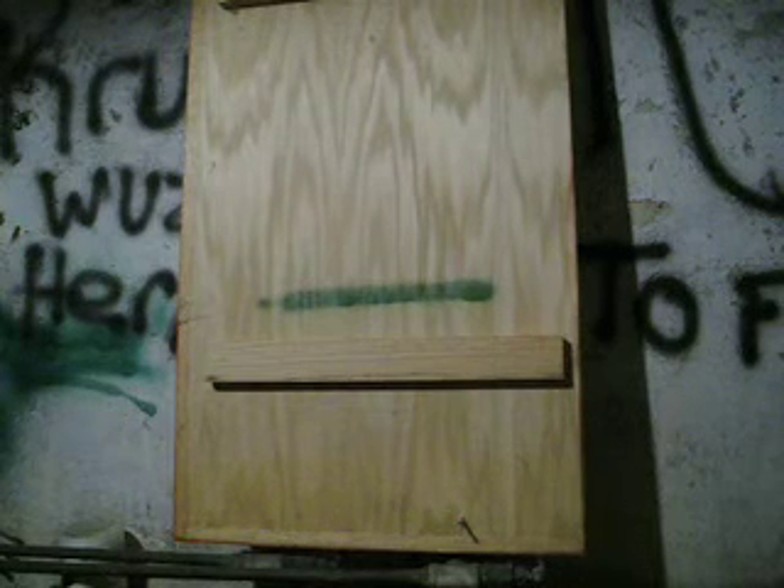If you want sort of a fatter type of line, or if you're blending something or filling a large area, this is the New York Fat Cap, which is my favorite for any of those things.